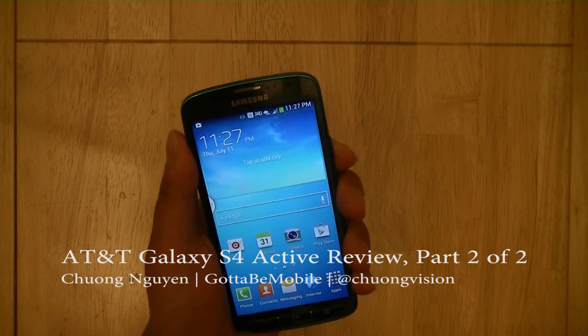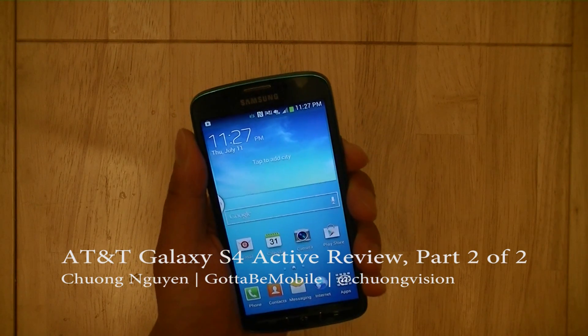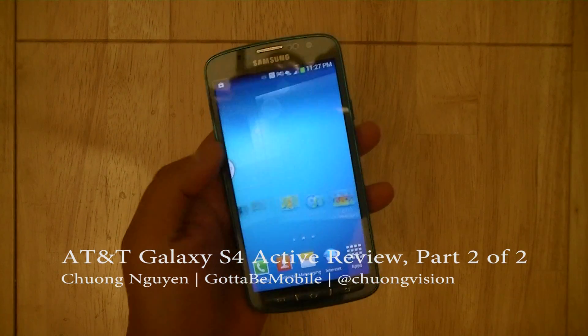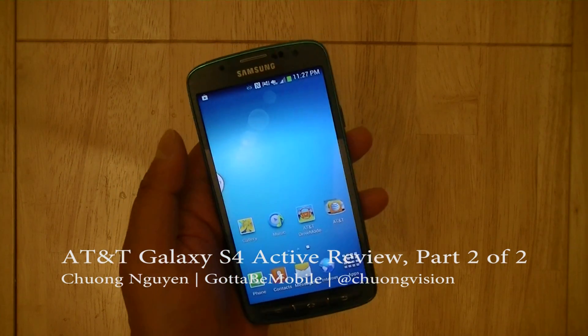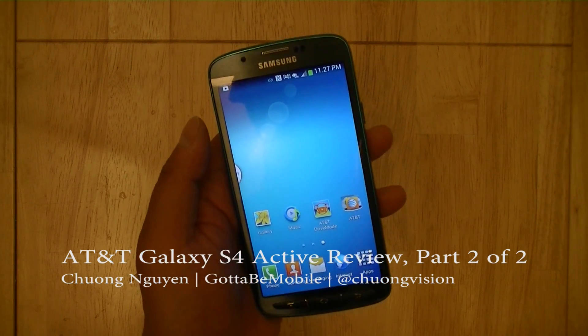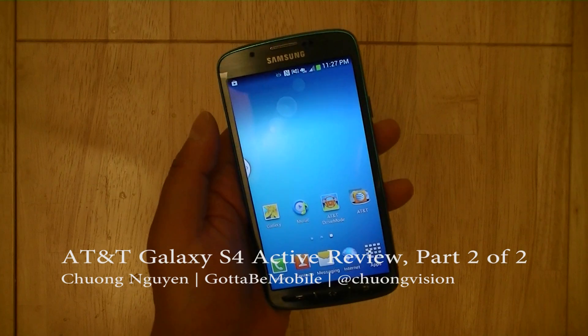Hi, I'm Chung Wen for Gotta Be Mobile, and in this second part of the video review of the Samsung Galaxy S4 Active, we're going to take a look at the device's performance, camera features, and the user experience when used with water.